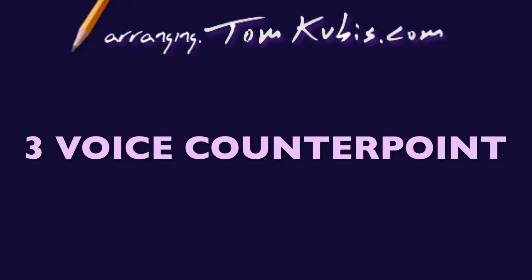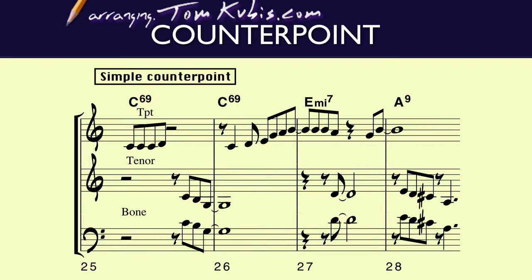The trumpet is playing the melody, and then I'll have the tenor saxophone and trombone playing in unison. Here's an example where you see that the trumpet is playing the melody, and then there's a line that the trombone and the tenor saxophone have underneath the trumpet. That's the best thing to do because you don't want to interfere with the line, so try and find something that's below the trumpet.